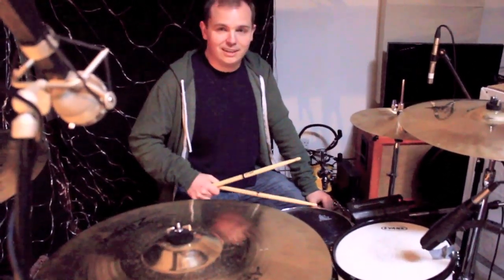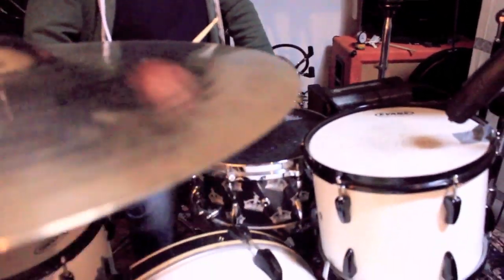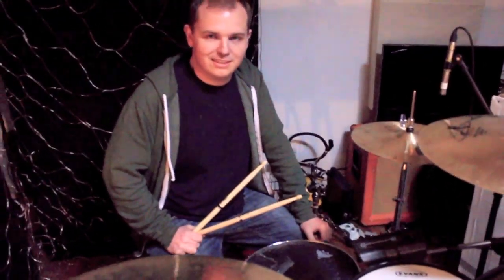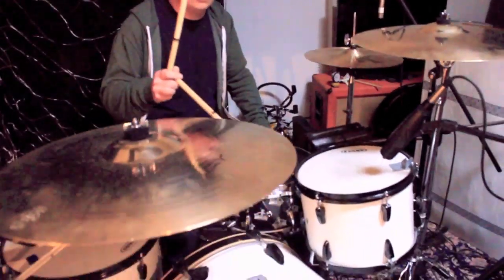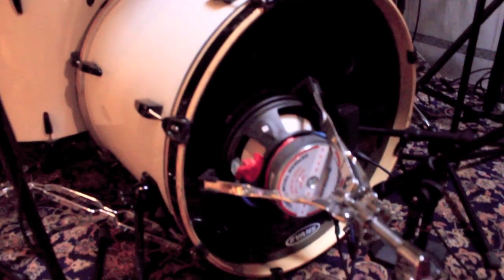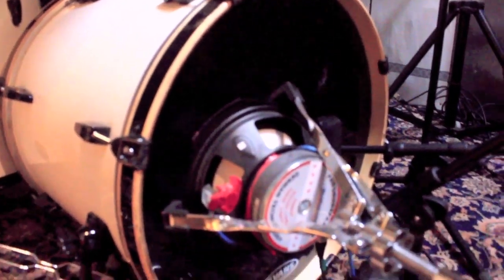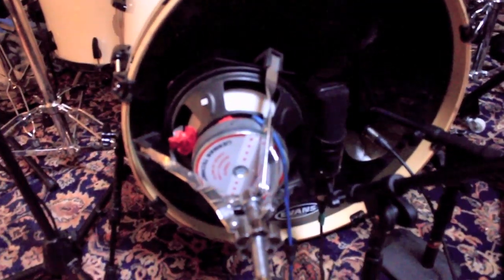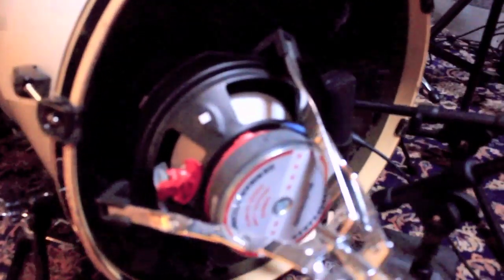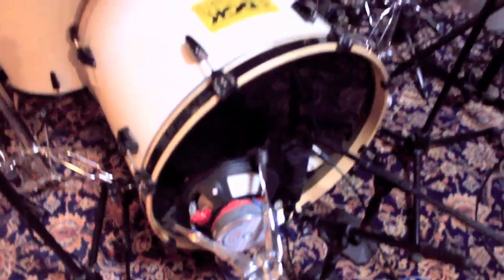I'll do my top secret miking technique. Use a mic on top of the snare and one underneath it — obviously a very original technique that no one else has ever done. They're both 57s for this. And the kick drum, I've got a Heil PR40 inside it, an Audio-Technica 4050 catching the resonance, and then our homemade sub-microphone, which is an NS10 speaker mic kind of thing.